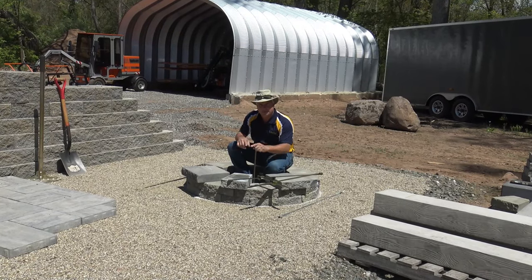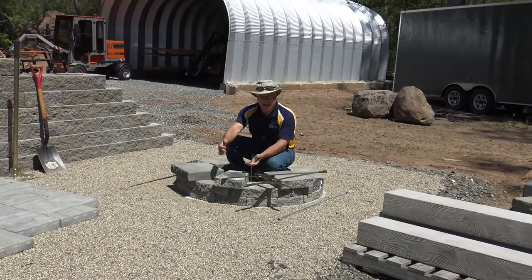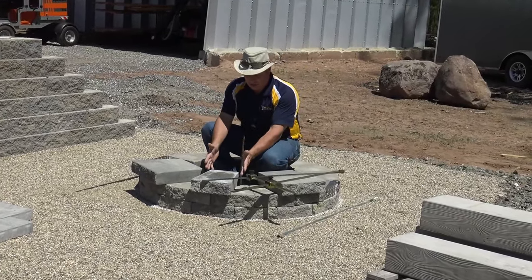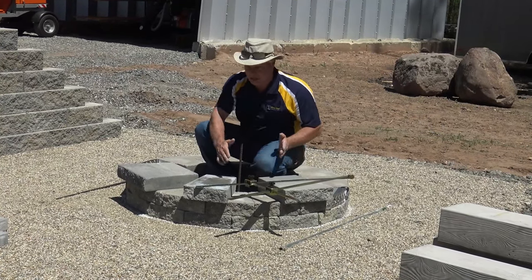When it comes to capping my fire pit, I love to choose a nice looking cap with a little bit of an overhang — it gives it a real nice crisp professional look. I've chosen this particular cap, which is a three-piece system. So you have your small, your medium, and your large.